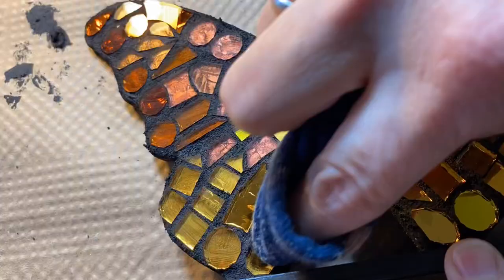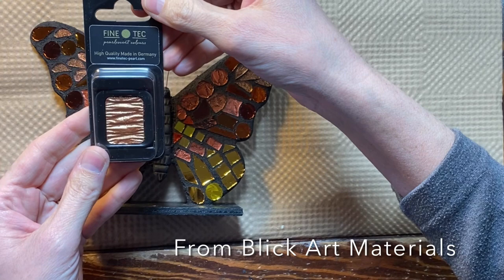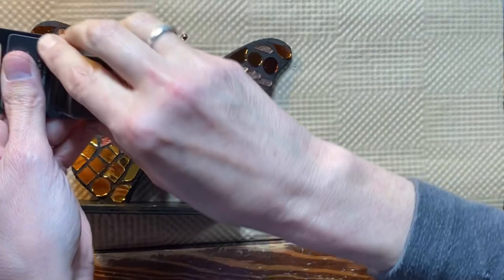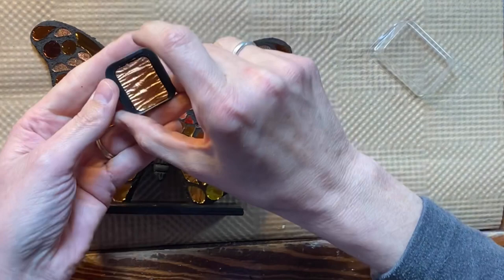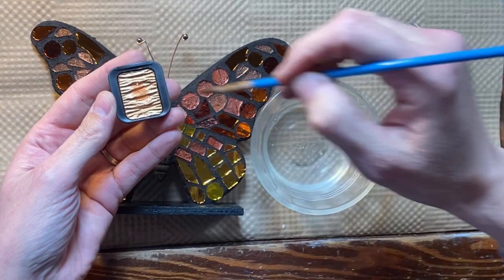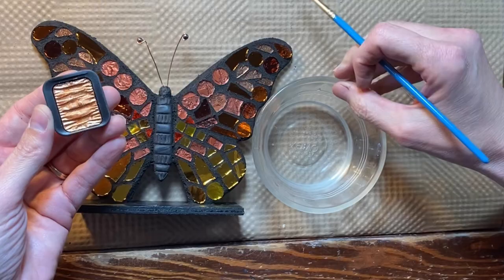Still a little bit wet. I'm really excited for this next step. I have purchased this FineTec pearlescent color — it is a watercolor. It says high quality, made in Germany. I looked it up online and it says it's lightfast, opaque, and it's made with mica pigment and gum arabic. I just bought this one color, which is bronze. I'm going to add a few drops of water to get it loosened up, and then I'm going to be adding it over the body to get a nice pearlescent finish that goes with the rest of my butterfly.